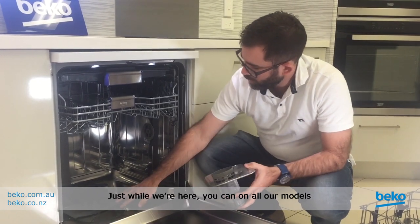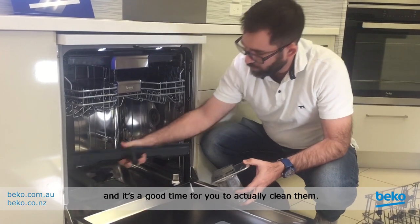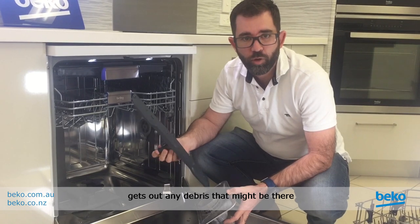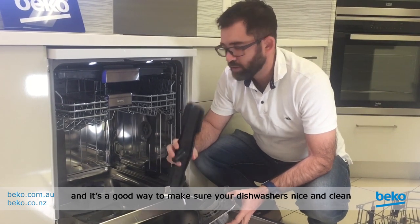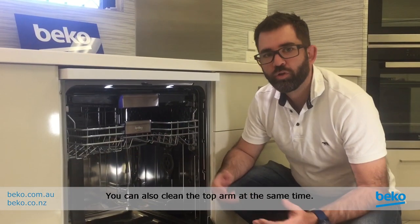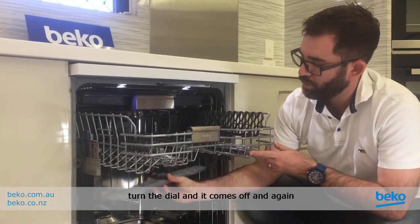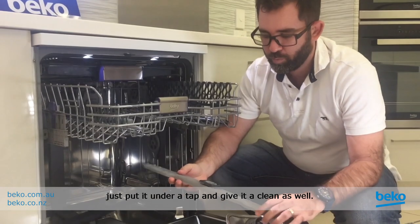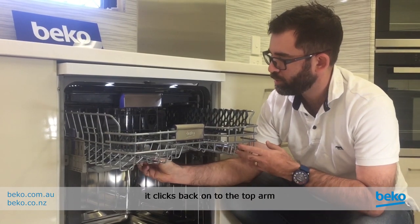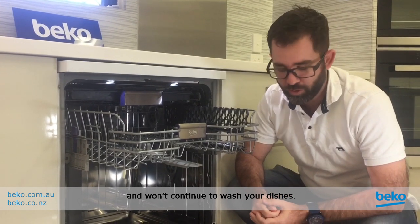While you're here, on all our models you can remove the spray arms as well, and it's a good time to clean them. They just pop up on the bottom and you can flush them with a hose to get out any debris. You can also clean the top arm at the same time — to get that off you just need to turn the nut, the dial comes off, and again just put it under a tap and give it a clean. Make sure it clicks back onto the top arm, otherwise it will fall off during the wash.